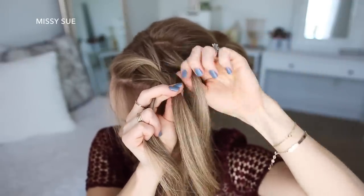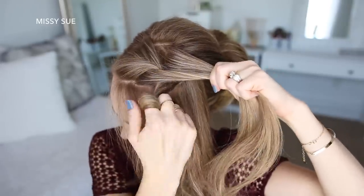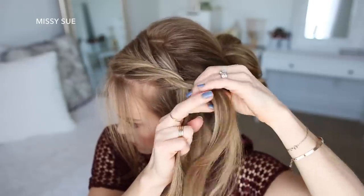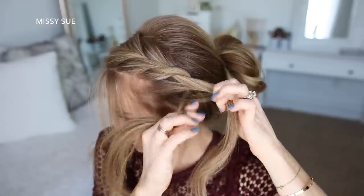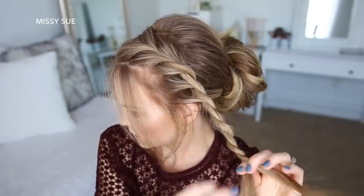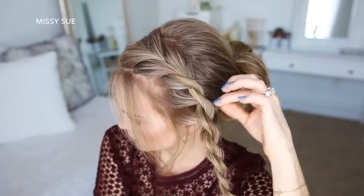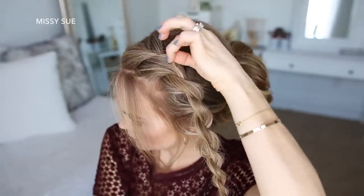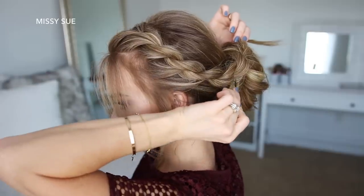I'm just going to repeat those steps, adding new sections into each side, slightly twisting each section towards my face, and then crossing the left strand over the right strand, continuing the braid down the left side of my head until I've brought in all of the hair. Then I'll continue the twist down to the ends, go back over the twist pulling on the edges to make it bigger and more full, and lay the braid over the top of the bun and pin it in place with bobby pins.